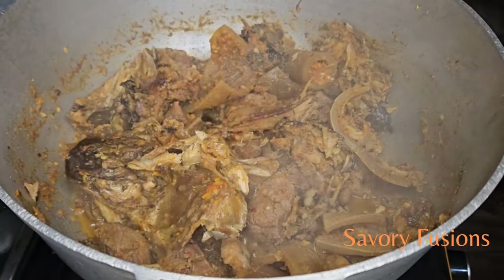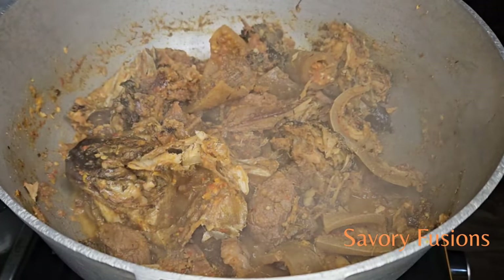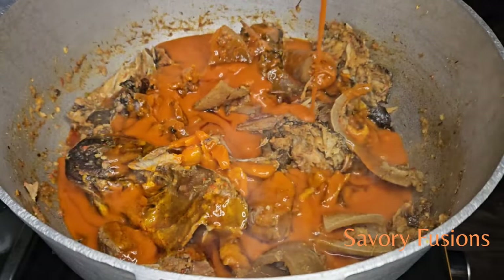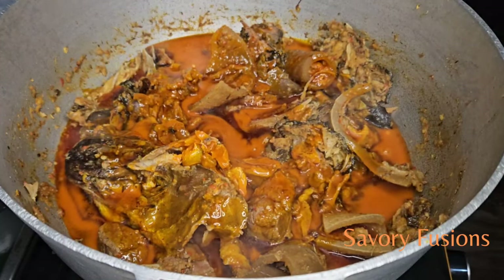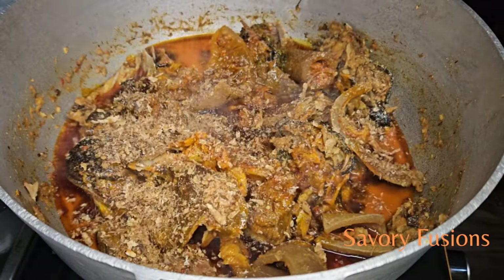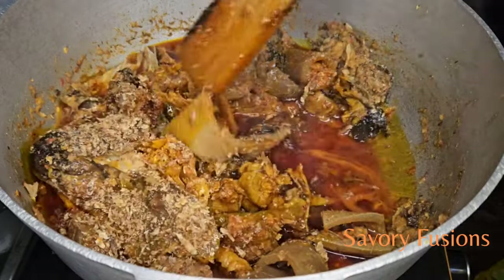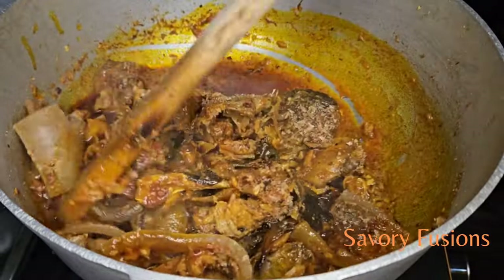I am going to start by adding one cup of palm oil. And please, don't add any other onion again to the soup. For you to get that real Edikaikong taste, there is no need for any further onion — the one we used to steam the meat is just okay. Now I added some ground crayfish. I am going to give this a mix and cover it to simmer for about two minutes before I put in the waterleaf.